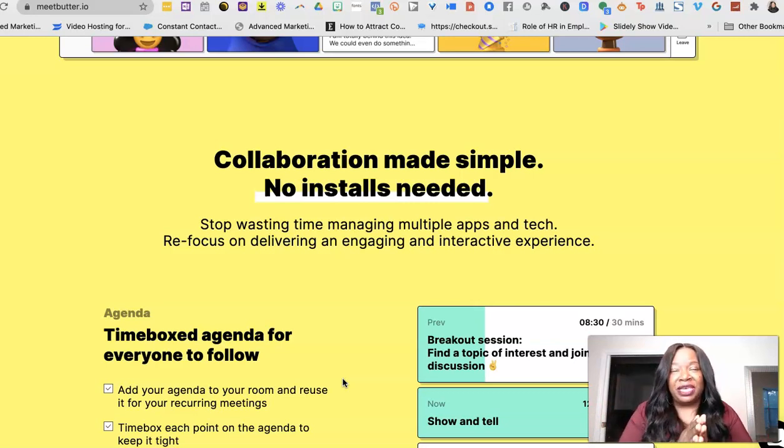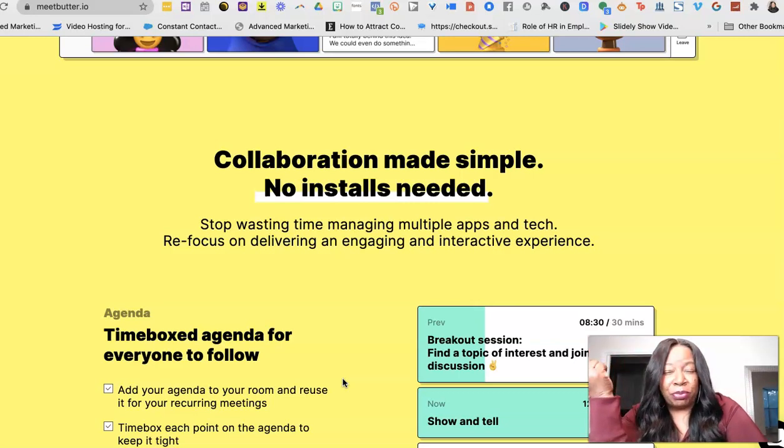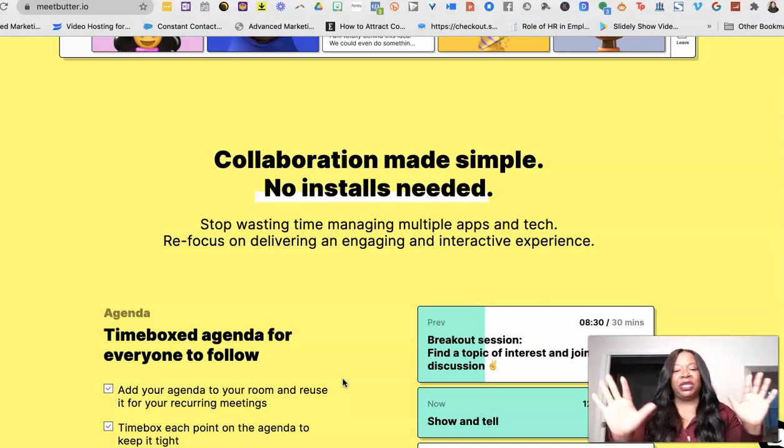Login was a breeze — they just click the link and they're in. And let me tell you, the waiting room for this software is super cute. You can customize it with music, a cover photo, or some type of image, whatever fits your brand. It's really amazing — I'm blown away by it.